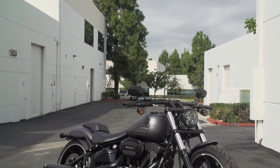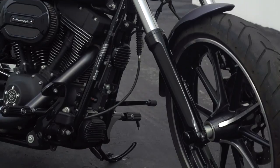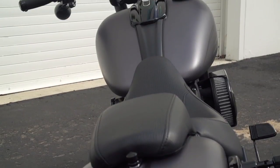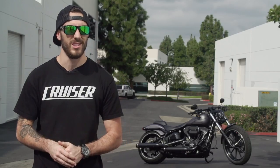We've completely blacked it out with a mixture of gloss black and wrinkle black. We've got the Stage 1 on there right now. The bike is tuned with the Vance & Hines FP3, and it's going to look really good with this short 2 into 1 from Vance & Hines. So without further ado, let's get in there and swap it out.